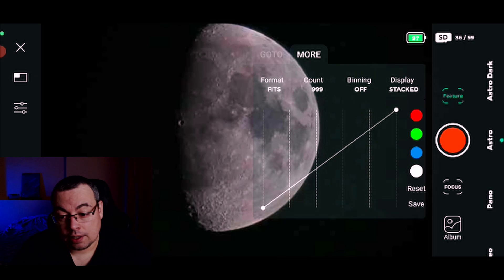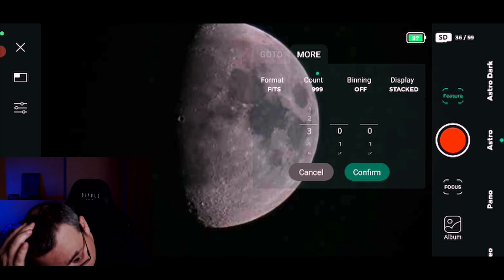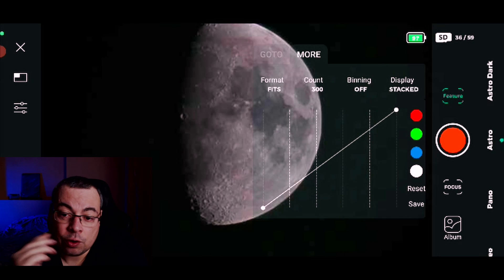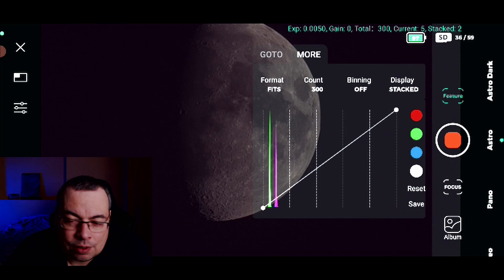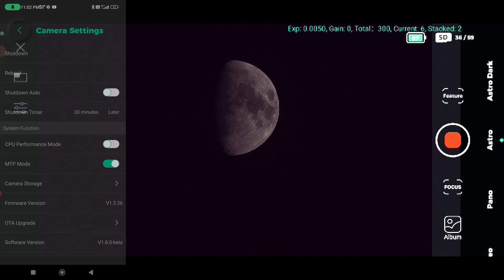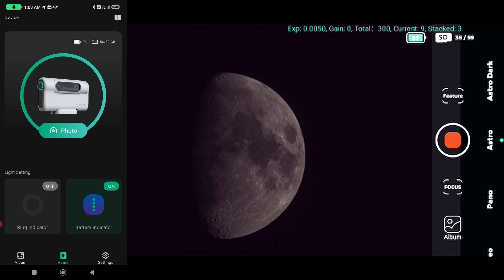We can go into live stacking and make sure we have 4K resolution. In this version of the app you can see binning off or two-by-two. In the future update 2.0 that I've tested, the default is already binning one-by-one. We'll start the lunar live stacking, and in just a few seconds we already have a live stack of the moon with amazing details. The white balance in this version is a little off, but Dwarf Lab will fix that soon as they're already working on firmware 2.1.